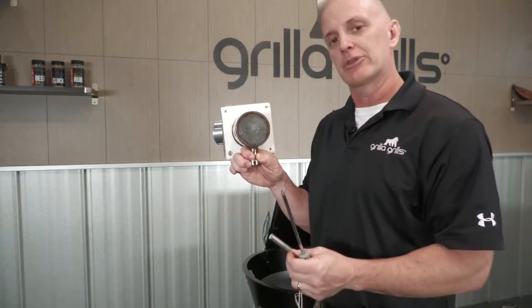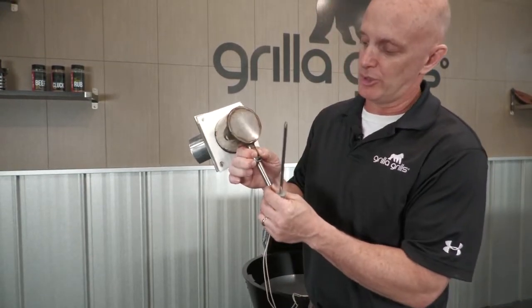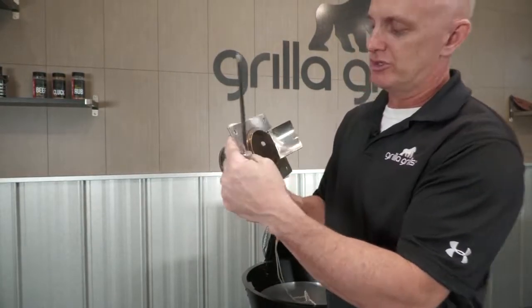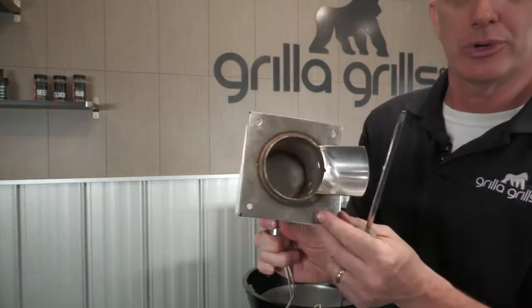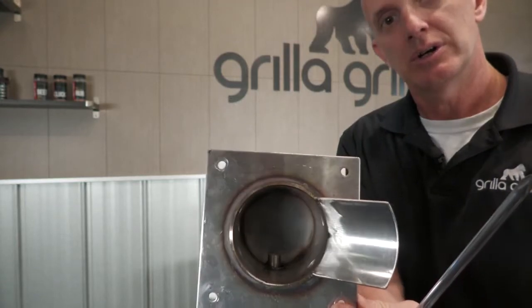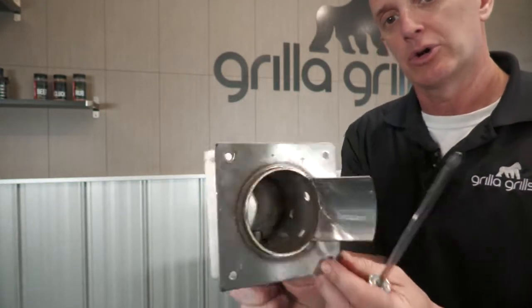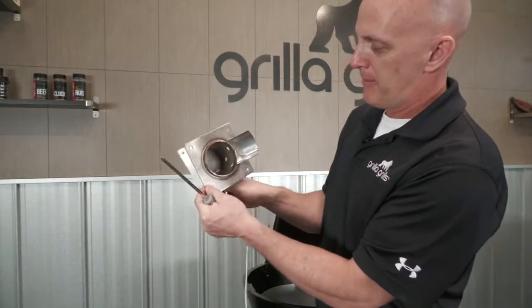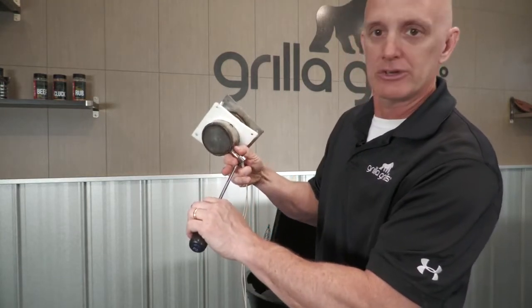When you get your new one in, you're going to slide it through the barrel. What I wanted to show you while I had it out is when you get it back in position, you should see about three-eighths of an inch sticking out. So we're going to shove that back in, and when you get it in the burn pot, make that adjustment, tighten your screw back up, and then we'll be good to go.